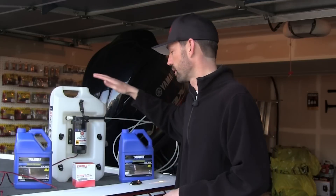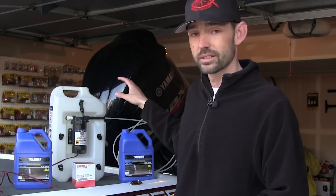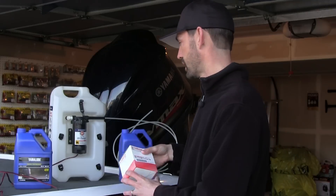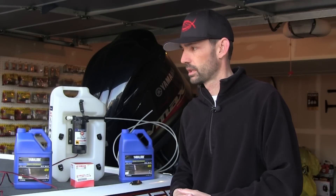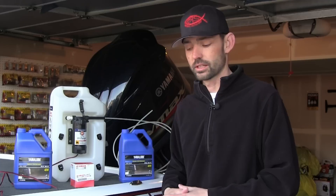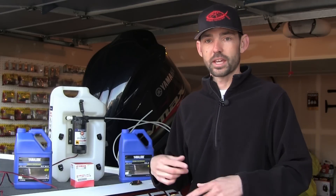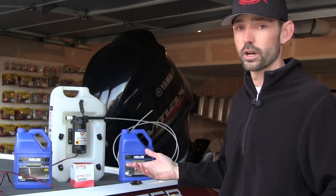Of course you're going to need your oil. I have Yamalube 4M, this is 10W30 conventional. I'm going to get the ring set with conventional oil and then I'll switch over to synthetic around 40 or 50 hours. Of course you need your oil filter — make sure it's the correct one. The Yamaha show takes 7.1 quarts of oil, so double check your service manual. And if you really need to, you can always take this to the dealership. So if you're like me and you want to do it yourself, let's turn the camera around — I'm going to show you guys how to change oil in a Yamaha show outboard. It's very, very simple.